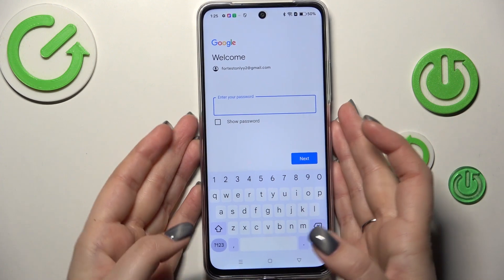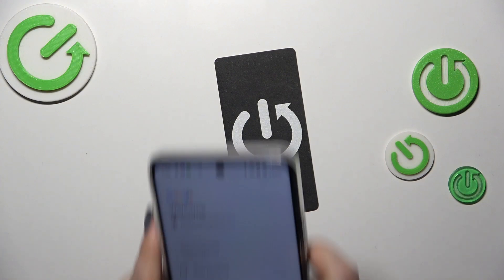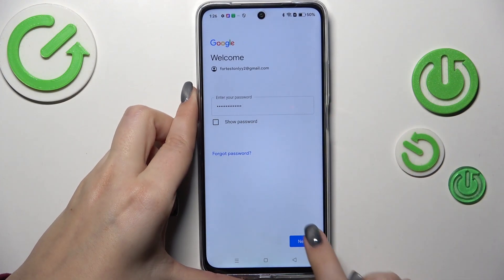Right here we have to enter the password, so let me do this out of the screen. And tap on Next.